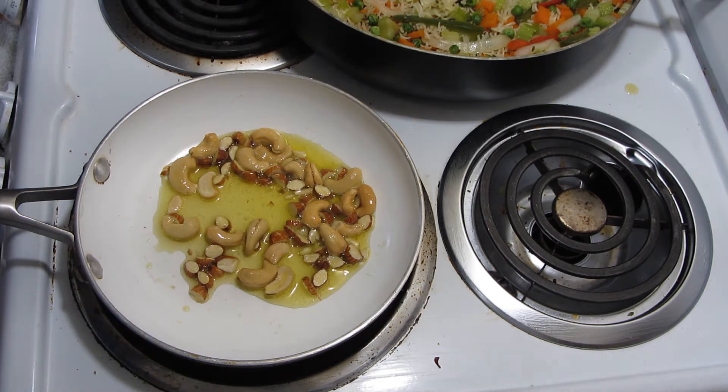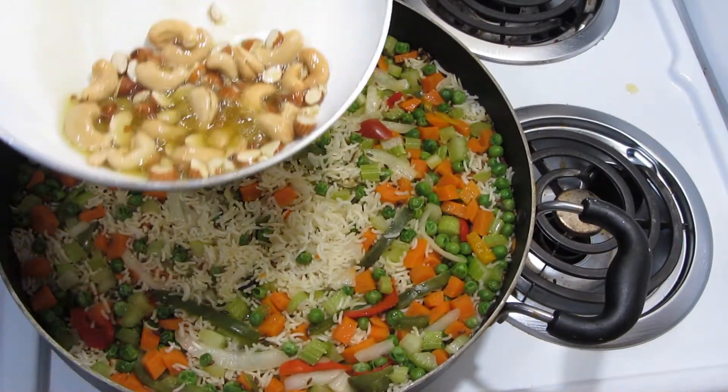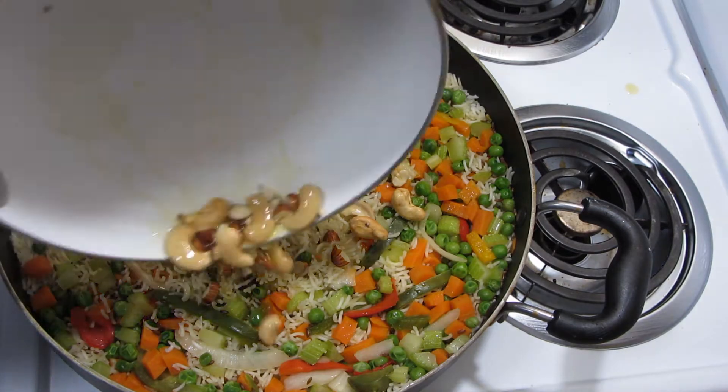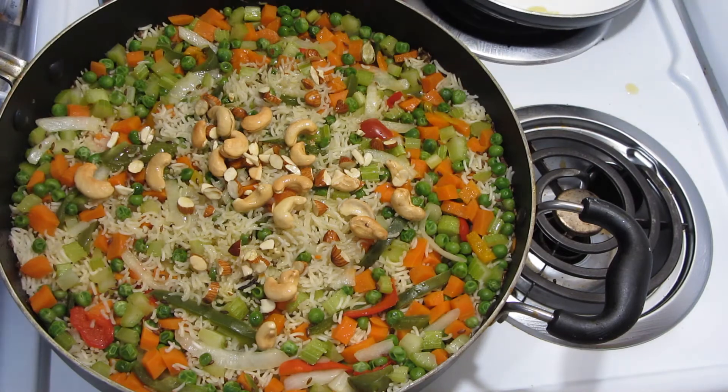I think it's good, and then I'll turn the heat off, and then we'll bring the pan back and just add these on top — it looks so beautiful.